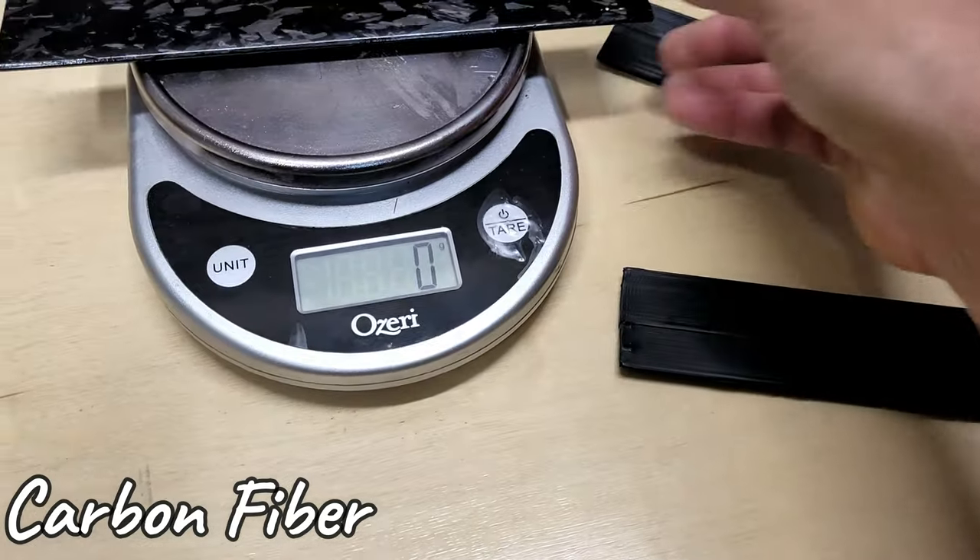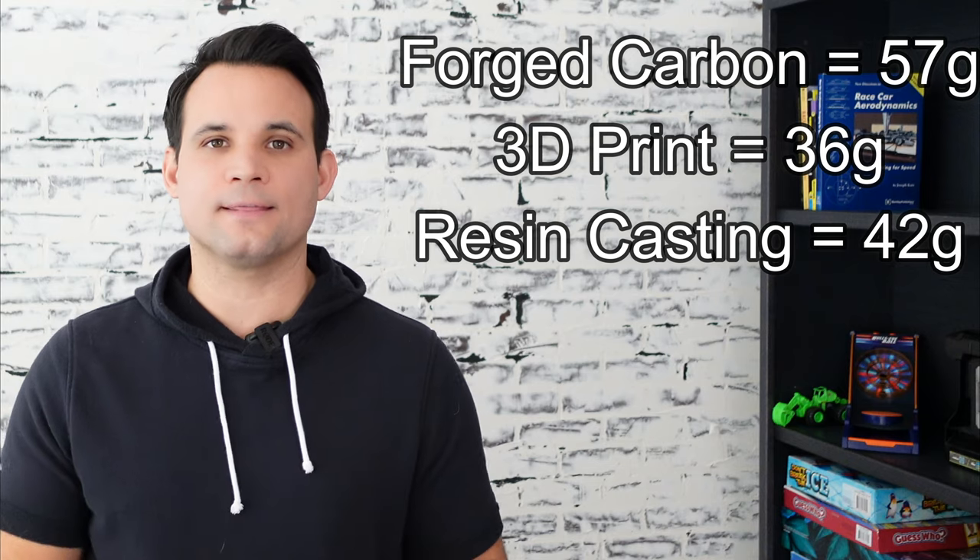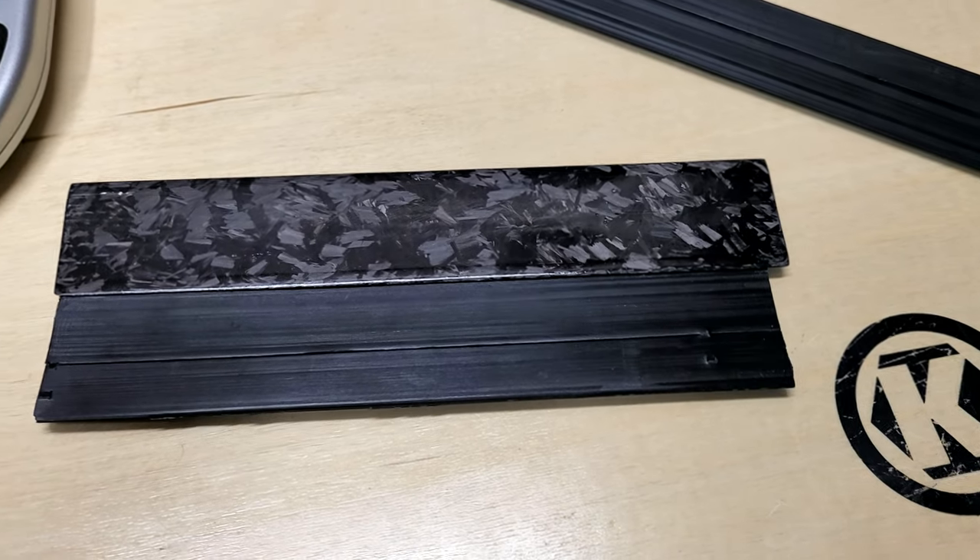But what about weight? Here we see the opposite, where the 3D printed wing is the lightest because it wasn't quite 100% infill, and the forged carbon wing is the heaviest. But there were some minor dimensional differences between all of them, and they were all still very light. So regardless, I'm super happy with the results.